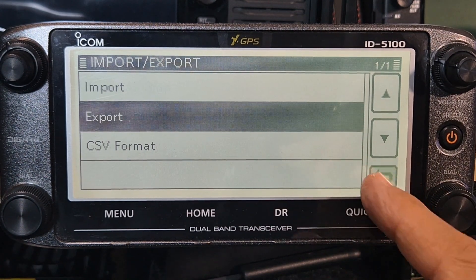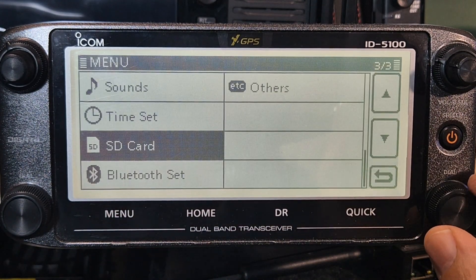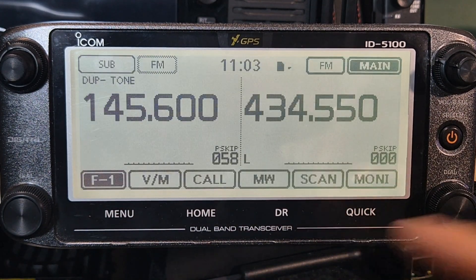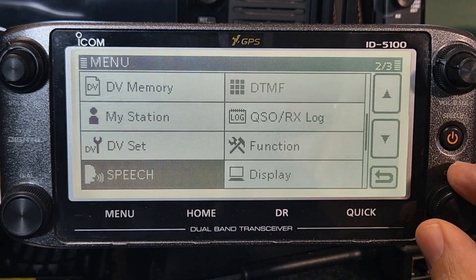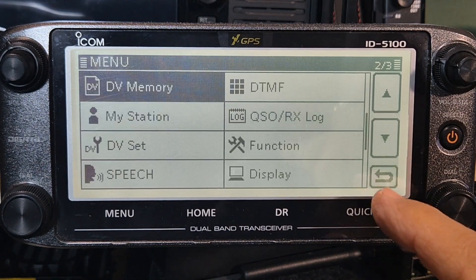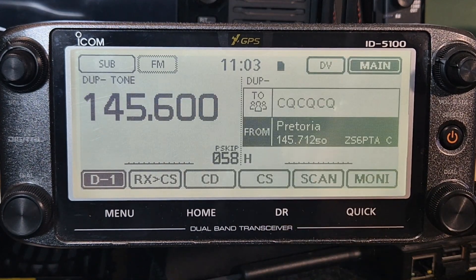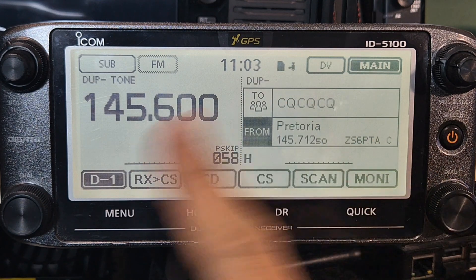Let's just see if the repeater list is in there. We're still not in DR mode - go menu, up to DV memory, repeater list - and look, it's all there! So that means now when we go into DR mode - DR here - you've got this mode. You can do it full screen if you want but I like having both.